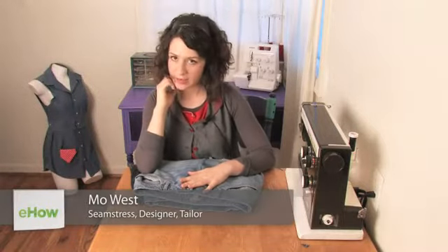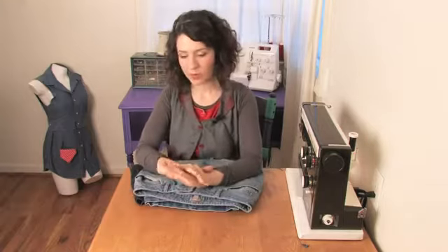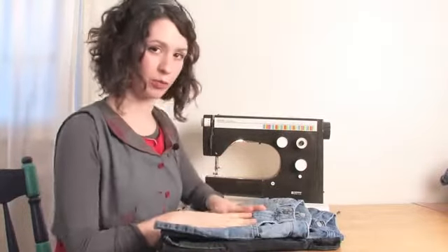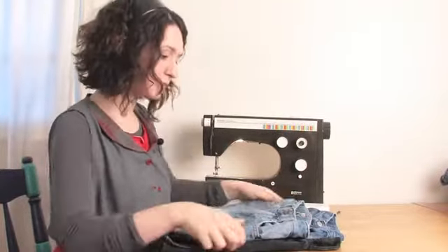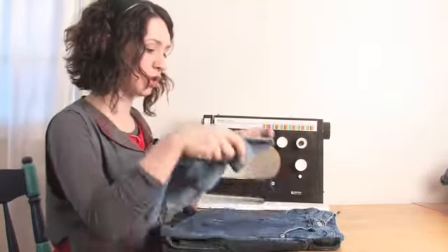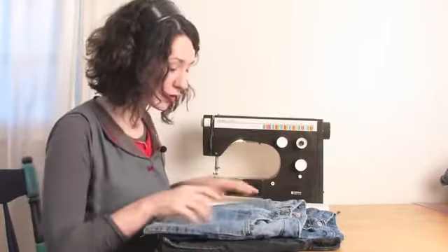Hi there, this is Mo of Mo West Creations, and today we're going to talk about homemade blue jean skirts. Homemade blue jean skirts are a classic, great way to carry on the life of an old pair of jeans. Now there are many different ways that you can go about changing your old pair of jeans into your new homemade blue jean skirt.